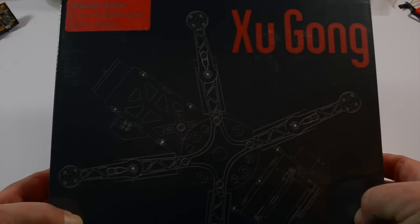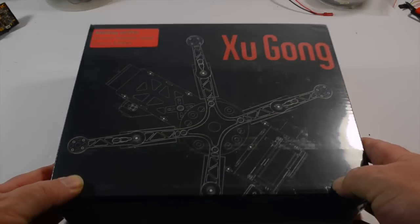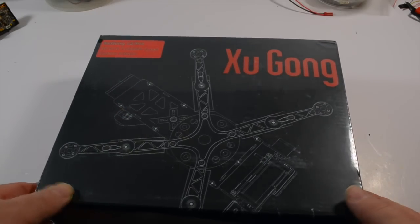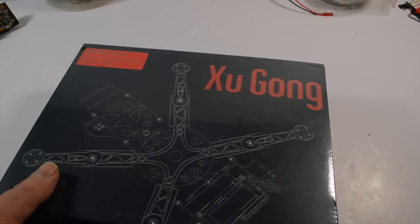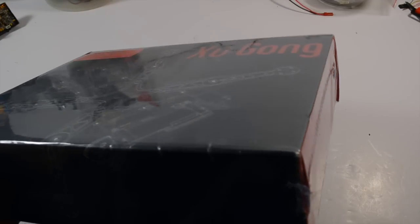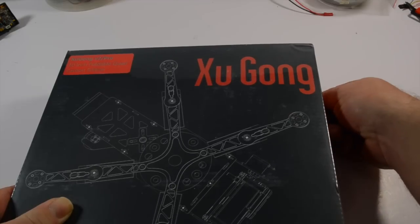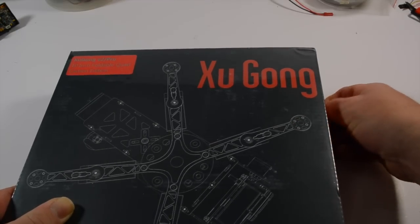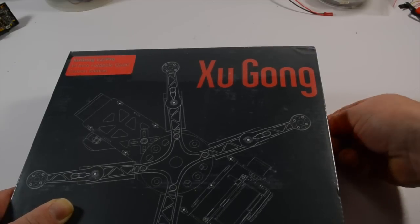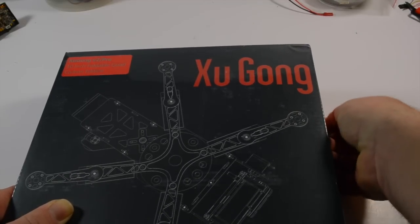Yugong V2 Pro 10 inch foldable quad carbon edition. I'd like to say a big thank you to Martin at Build Your Own Drones for getting this out so quickly to me. I ordered it on Friday late evening and it arrived today.